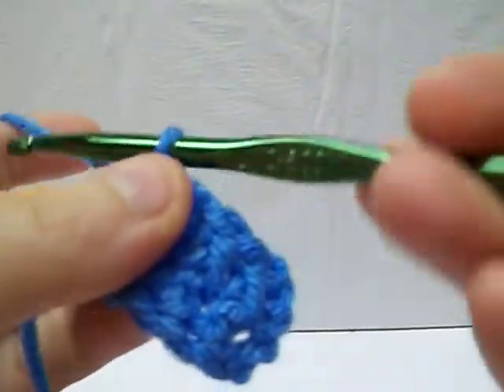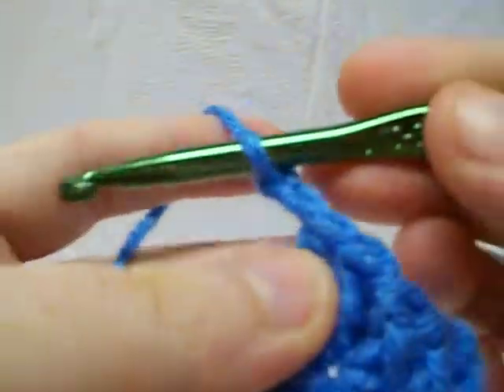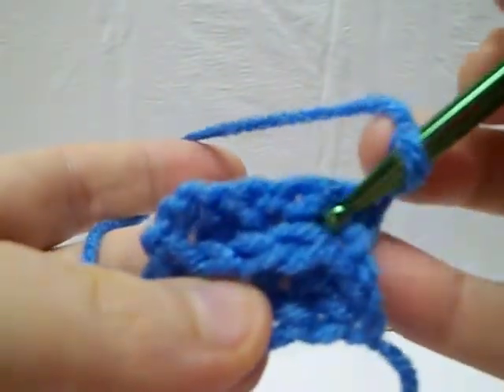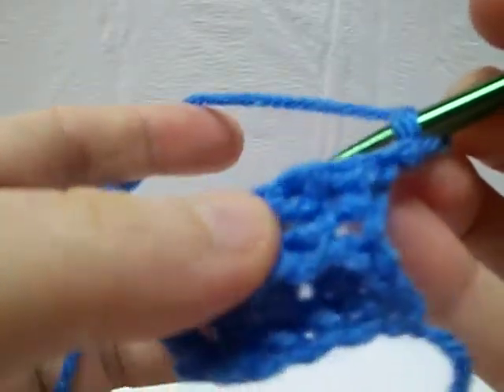You just want to remember that if you are doing a front or back post row, you want to start out with a chain 2. It's a little bit shorter. The double crochet is going to go around the post, whether through the front or the back, so it's going to be a little bit shorter.